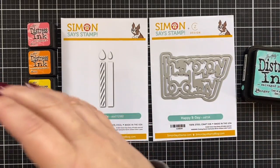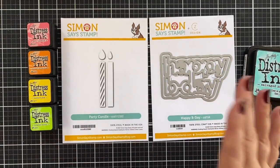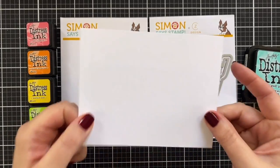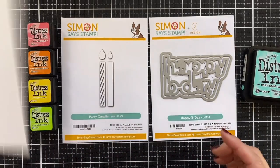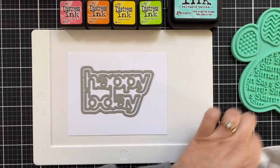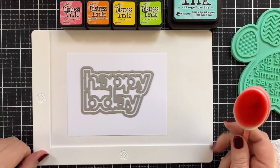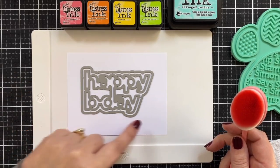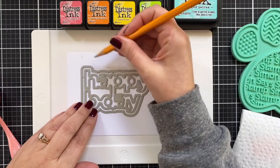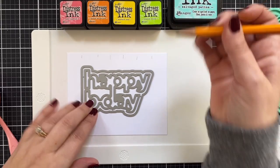We're going to keep this pretty simple. I'm going to ink blend onto a piece of Neenah Solar White Classic Crest, the 110 pound, and make a simple birthday card. I'm starting with my pink brush — actually using my full-size brushes. I'm making tick marks for each letter just to make sure I have room for all the colors. This is just a visual reference.